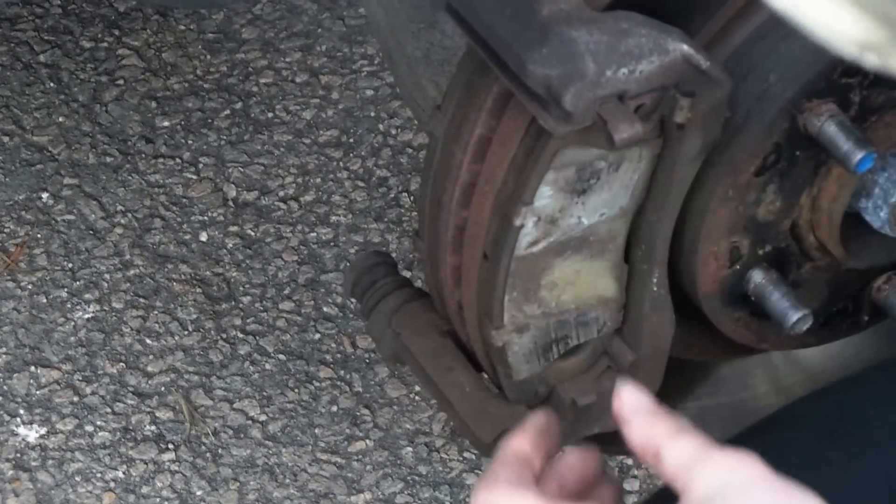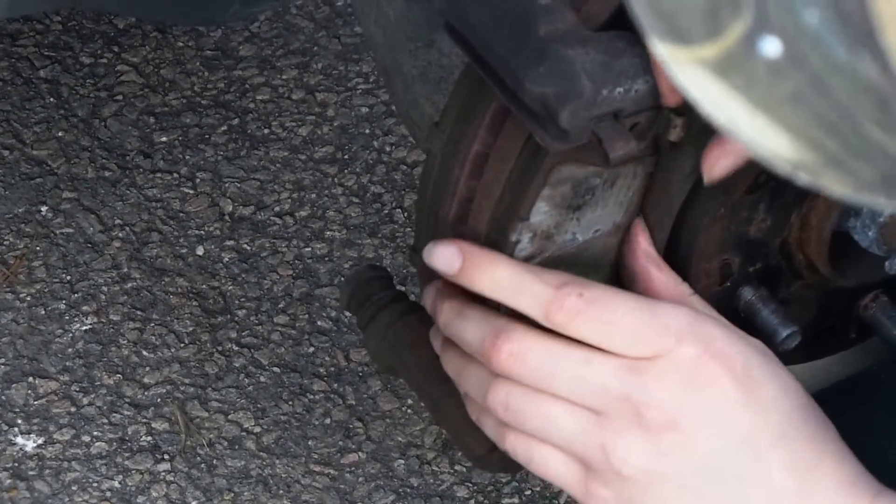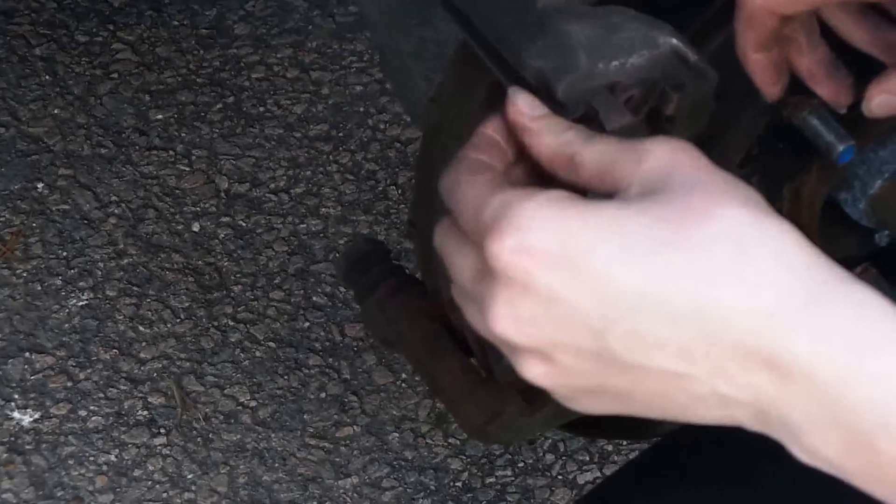Set the caliper up top — you don't want any strain on that brake line. Now take your old brake pads out. She says, 'How do I take it out?' Let's see if she can figure it out. Okay, what did you get, Krista? Let's take a look at your brakes. Looks like a bad brake right there — and that side doesn't look good either.